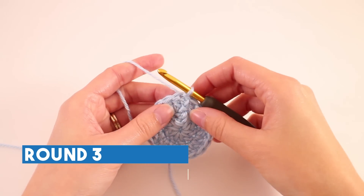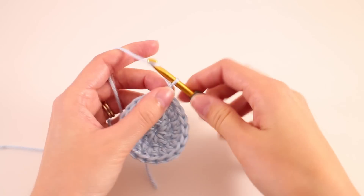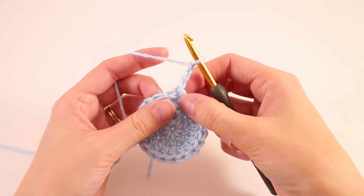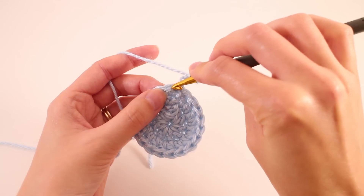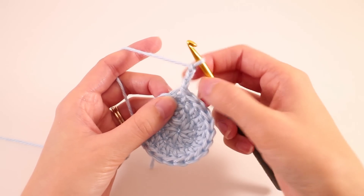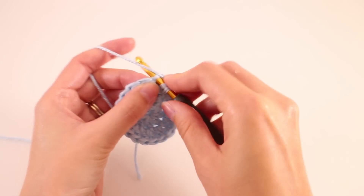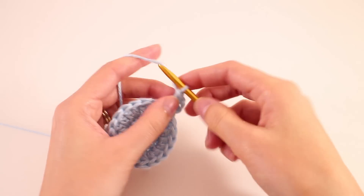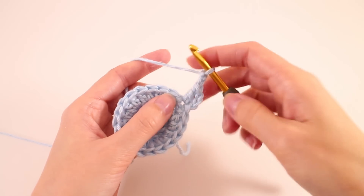On round 3 we're going to begin our lace pattern. What we want to do is chain 3, and as always this is going to count as a double crochet stitch. We're going to find that same place where the chain 3 is coming from — you see that little hole right there? That's where we're going to work the rest of our stitches. So this counts as a double crochet. We're going to make another double crochet in the same space.